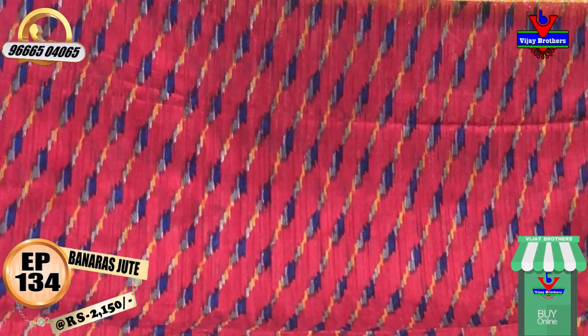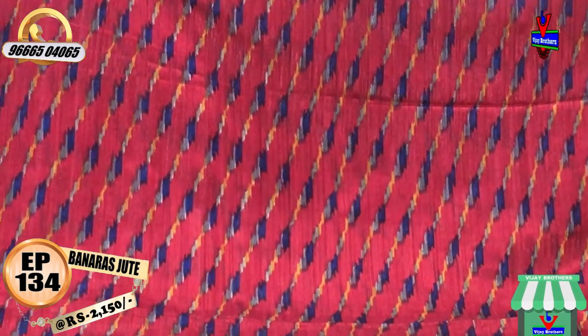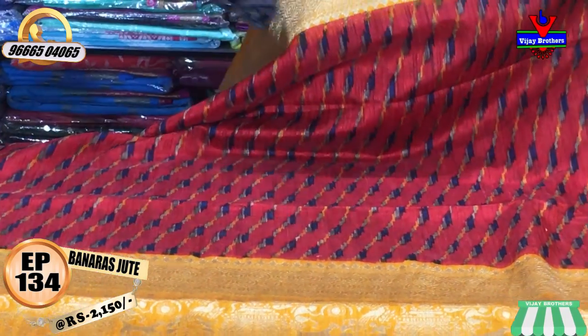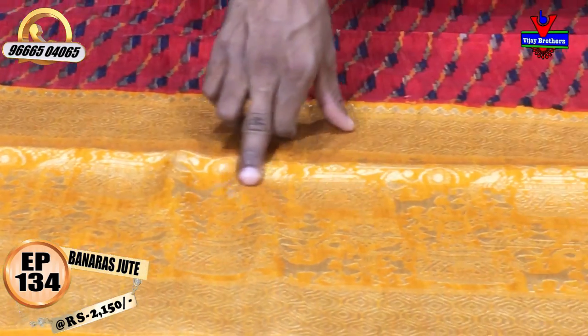We can design it as cross lines — we have 3 colors. The second weave border is a yellow color combination. We can design it as a tribal design.